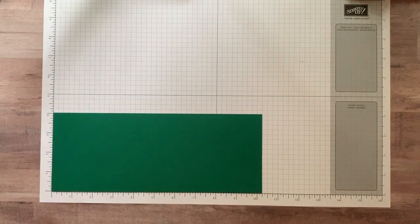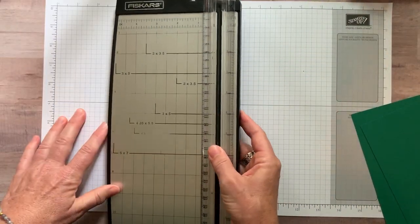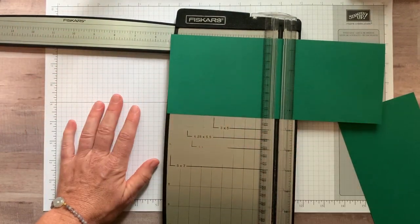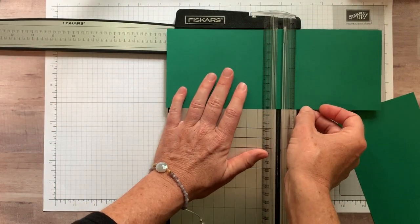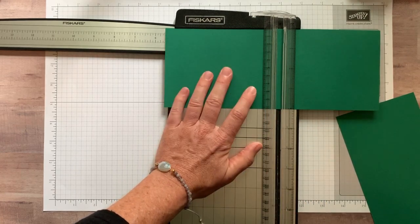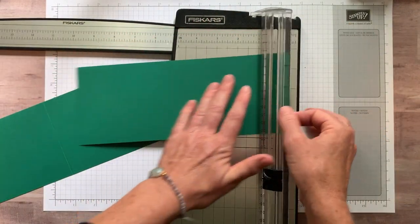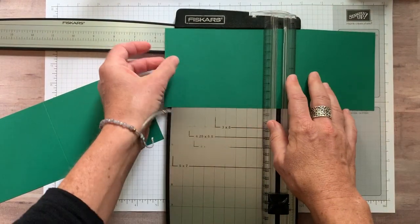Step number one: grab whatever scoring tool you have. I'm using this one rather than my scoring plate because we have to do some things on the diagonal. We are going to line our cardstock up at five and a half inches. So along that ten-and-a-quarter-inch side, we're going to score each of our pieces at five and a half inches.